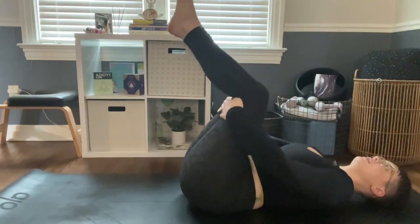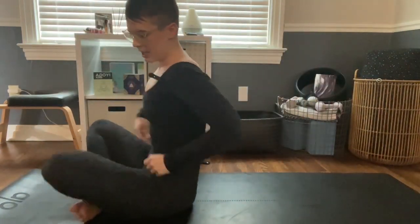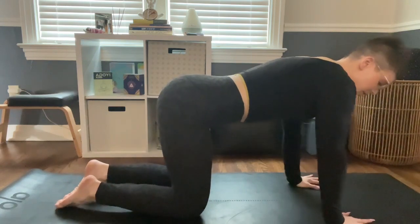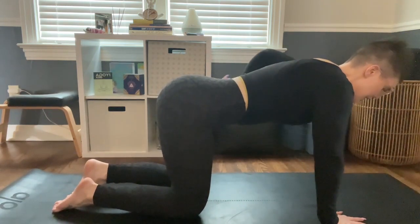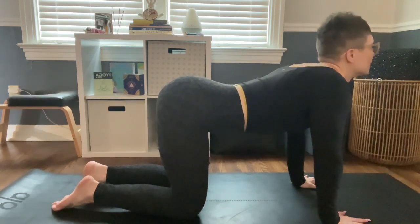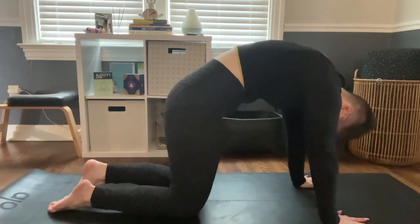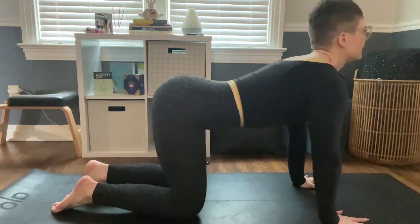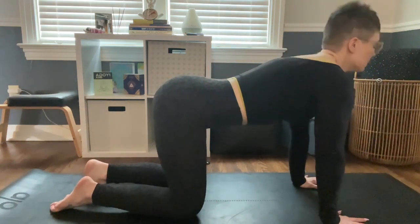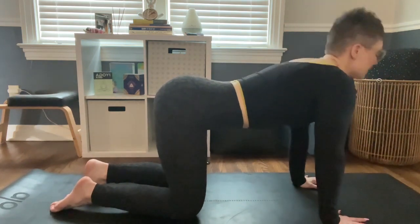Grab behind your thighs and let's be a little playful — maybe rock up onto your shoulders and come up into a seated position. Then we'll flip over and come to our hands and knees. This is called tabletop position. Have your wrists directly under your shoulders, your knees directly under your hips. We're going to come into cat-cow. Inhale, drop the belly toward the floor, gaze forward. Exhale, push the floor away, round your spine, and tuck your chin. We'll just keep flowing between these poses.